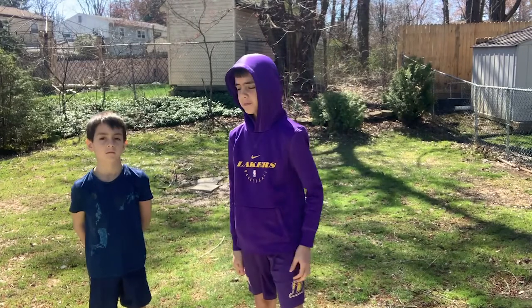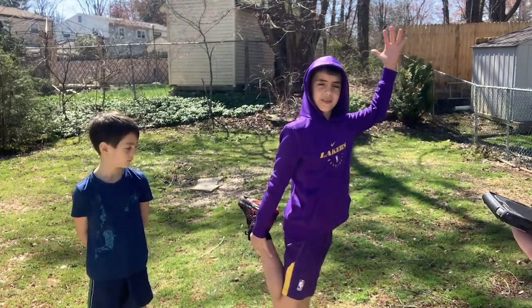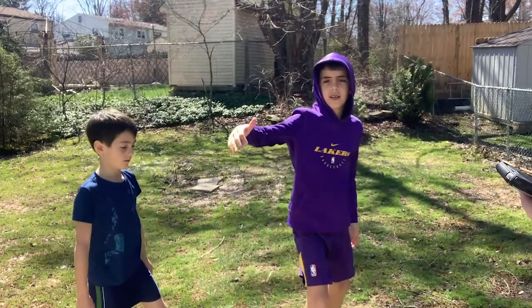Alright, so now we're going to grab our foot this way and stretch like this.